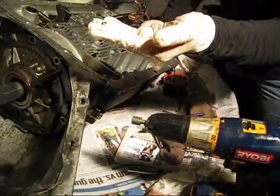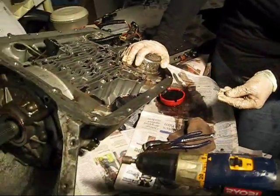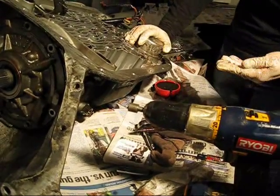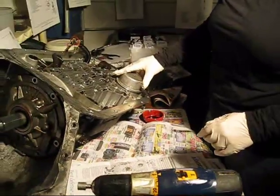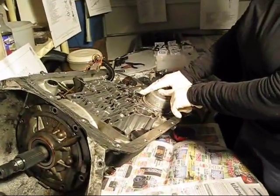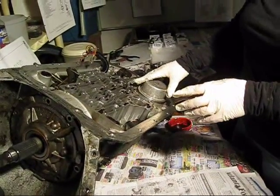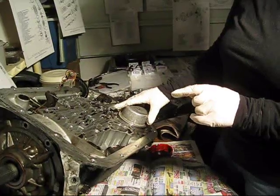Here's what that retaining thing looks like. I need to keep track of it. I have just removed this little retaining clip for the reverse servo assembly. And I need to remove the reverse servo assembly and the 1-2 accumulator.